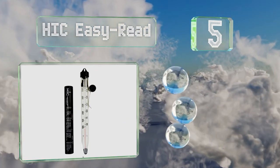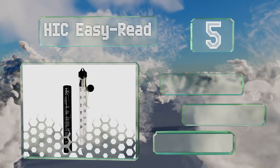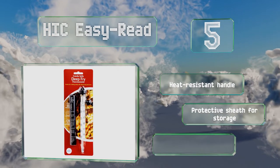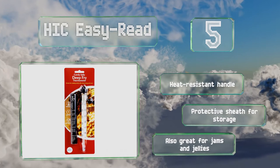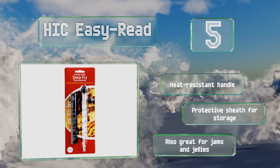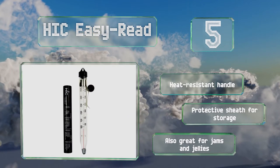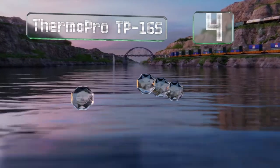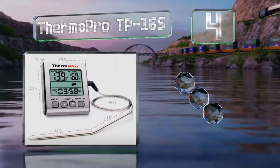Halfway up our list at number five, the HIC Easy Read is, as the name suggests, labeled with large print numbers that you won't have to squint to see. At eight and a half inches long, it works well with deep pots and pans, and the built-in clip is adjustable to prevent the end of the probe from touching the bottom. It's equipped with a heat resistant handle and a protective sheath for storage, and is also great for jams and jellies.